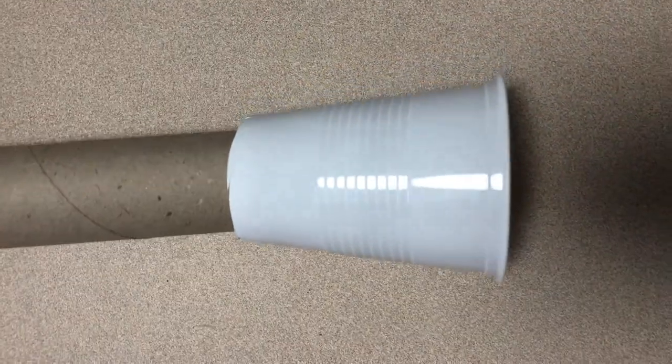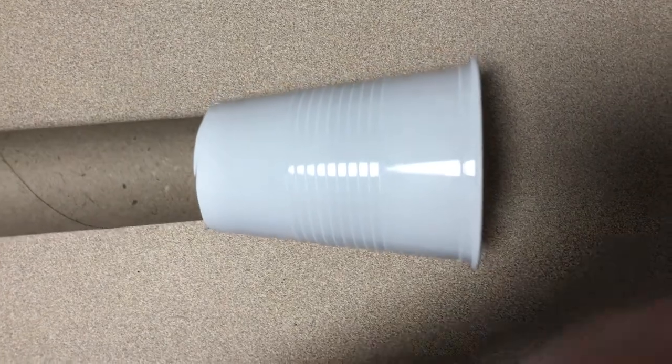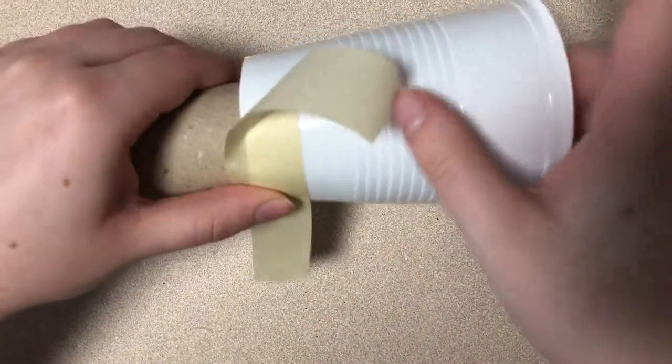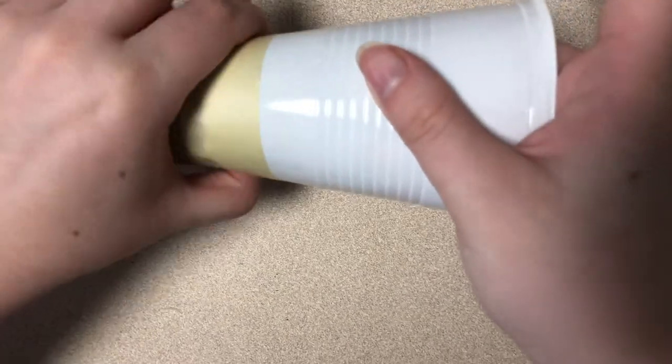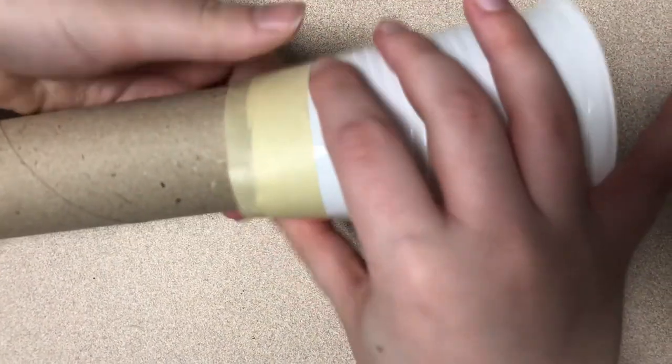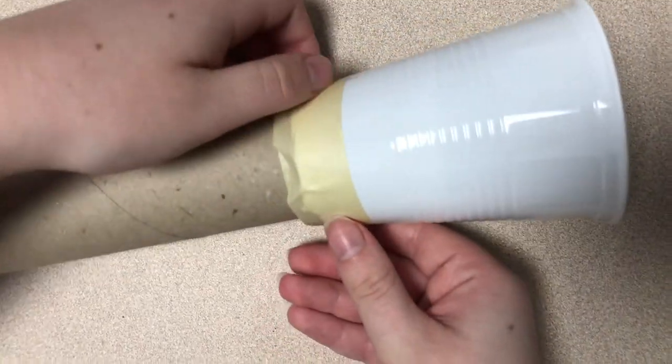Once you've done this, you can take a strand of your tape and gently tape around the cup and paper towel roll, connecting them together. This might need a couple tries. Repeat the step on the other side and then you're done.